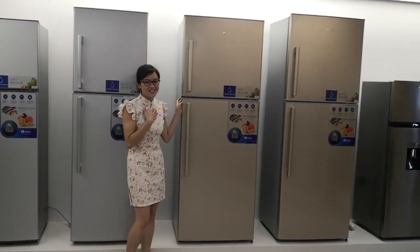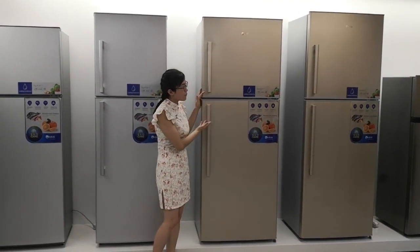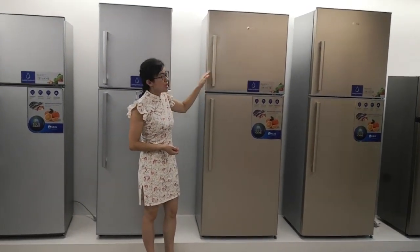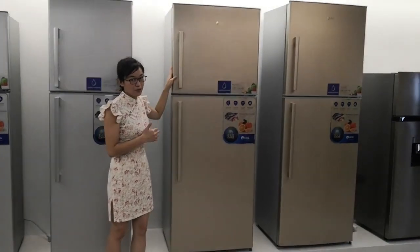Hello everyone, this is Janice. It is my honor to introduce you our double-door refrigerators. This one is special for the Iraq market — it's Iraq design.